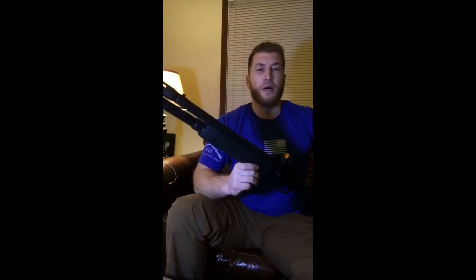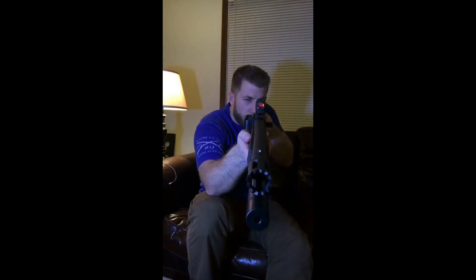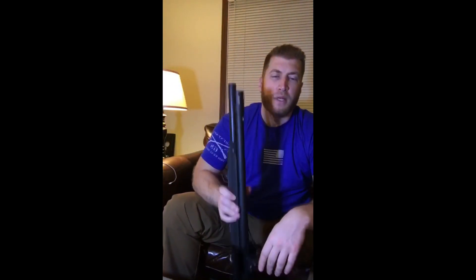You don't need an RMR on your shotgun, but it's a nice little option. If you guys have any questions, concerns, or want to see more videos like this, please let me know. Thanks for watching and have a great night.